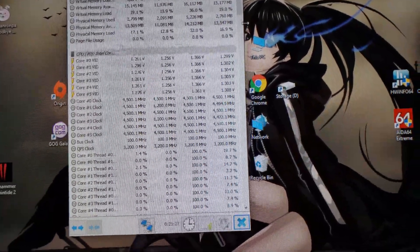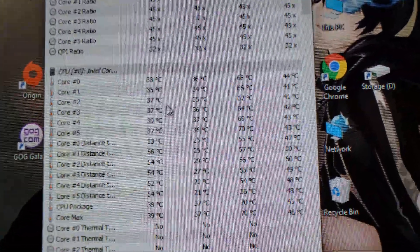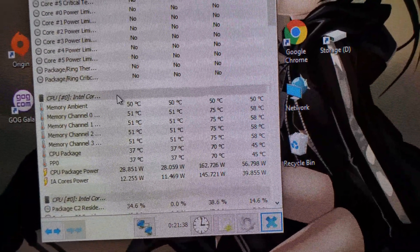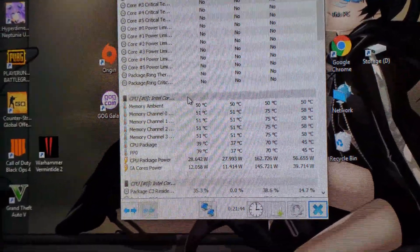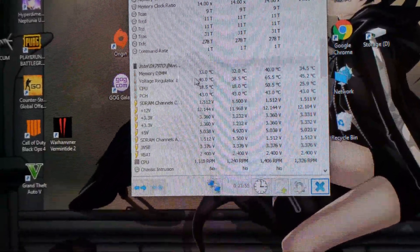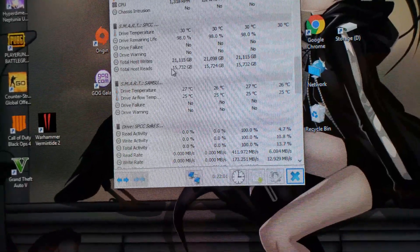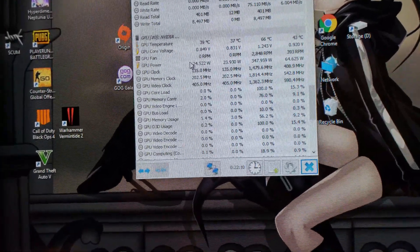Let's take a look at temps. Here's the CPU temps — no thermal throttling whatsoever. There's the memory temps and how much power the CPU used. Here are the memory timings, some motherboard temperatures, there's the drives, and there's some info for the GPU.